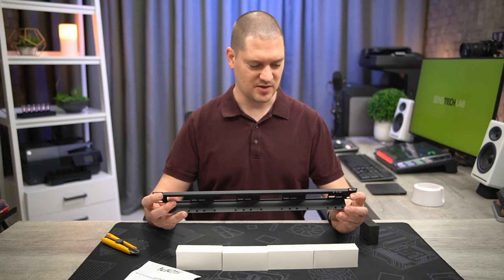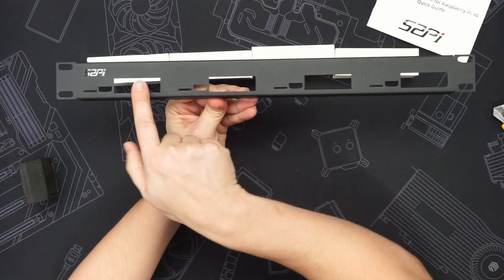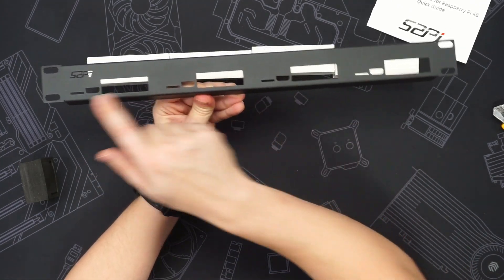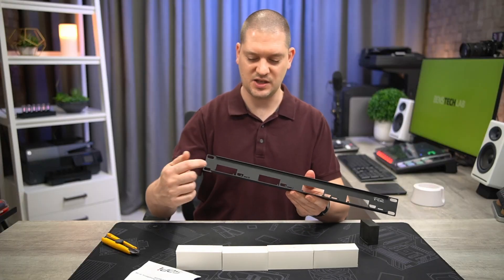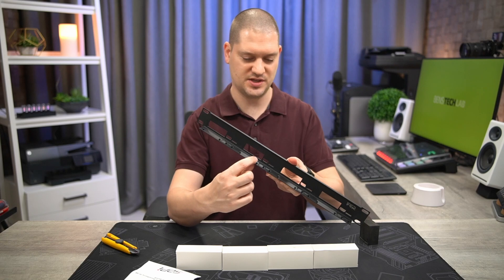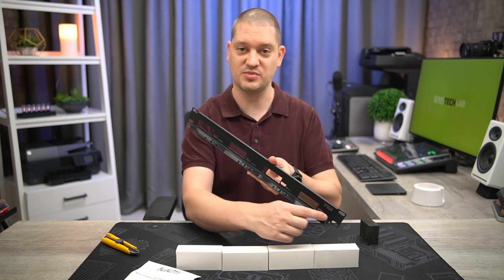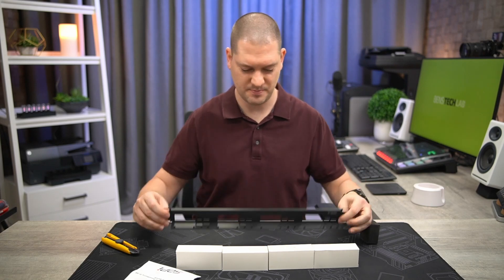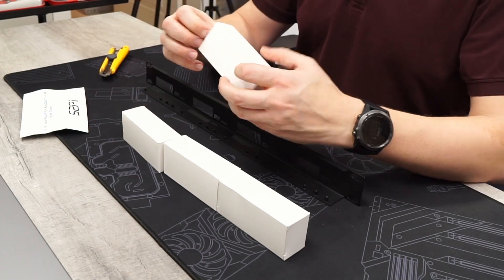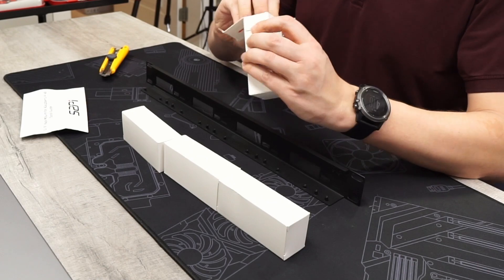There's the mount itself. It's pretty straightforward. You've got your four positions for your Raspberry Pis as well as HDMI ports and SD card slots for each. On the back of the bracket, you will see that there are some press-fit threaded screw holes where each of the Raspberry Pis and brackets are going to mount. And then we've got four small weight boxes, which I presume are all the parts for each Raspberry Pi to mount.